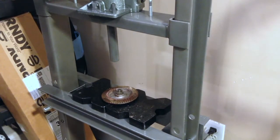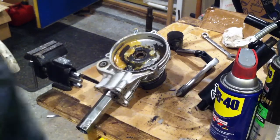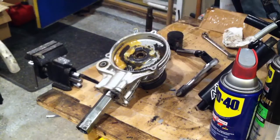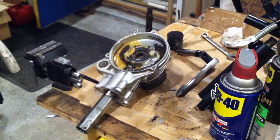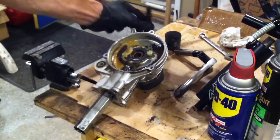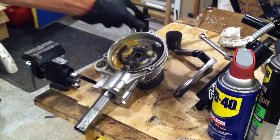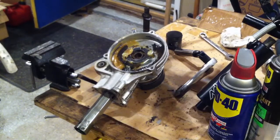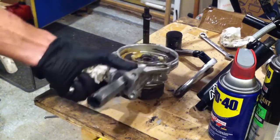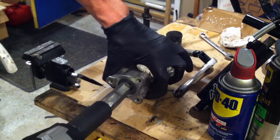There you go — she's out. I've got my QT-50 differential here, and I pressed the QT-50 axle into the PW-50 gear. Now we've got to get this pinion gear out, and this is my own little concoction to do this.